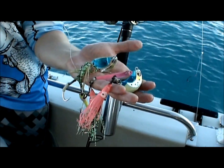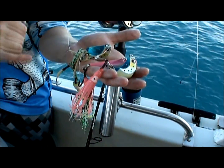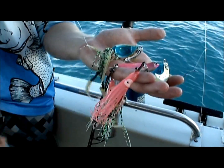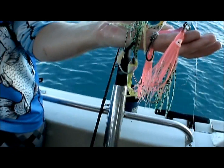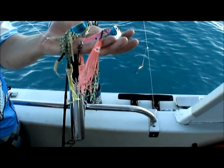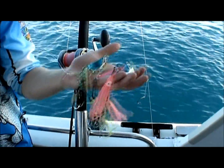These are a Reedy's Sea Bug - they're an octo-style jig. The ones that we're using here, we've pimped up a little bit - changed the hooks around, these ones have got wire on to stop the toothy critters biting them off. We've also pimped them up with a Gulp soft plastic on the bottom, gives them a little bit of scent and a bit of extra waggle in the tail. That's a five-inch Crazy Legs Jerk Shad. So yeah, we'll give them a go, see how they go.